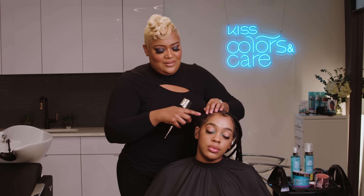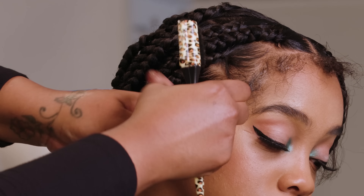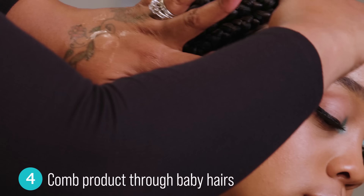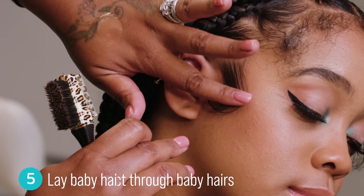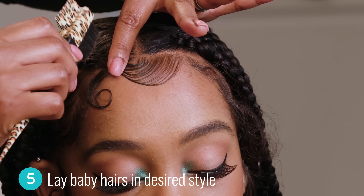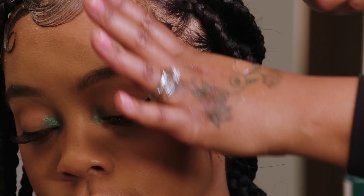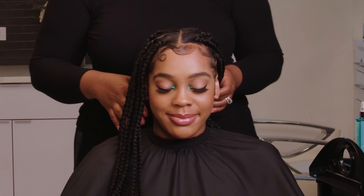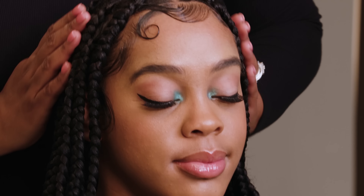All right, so let's go. I'm going to comb the product through it a little bit. What do you think? Baby hair action!